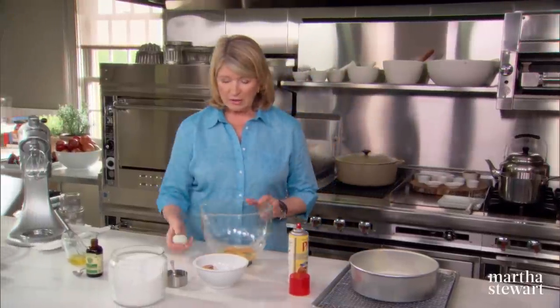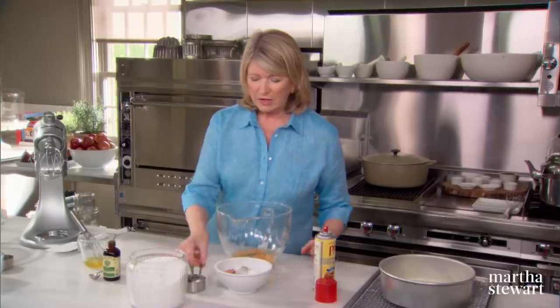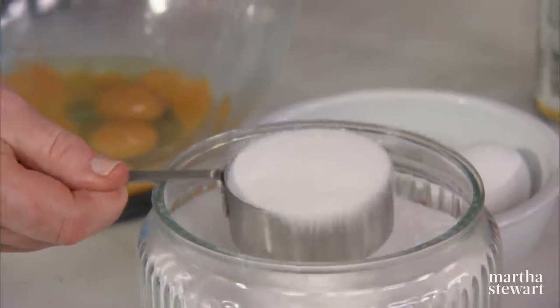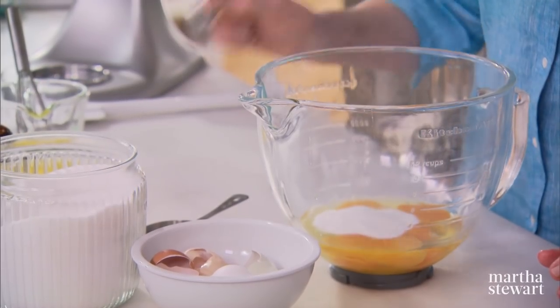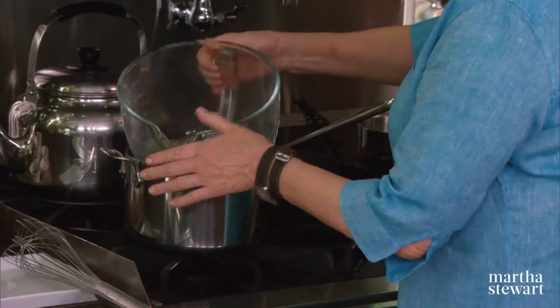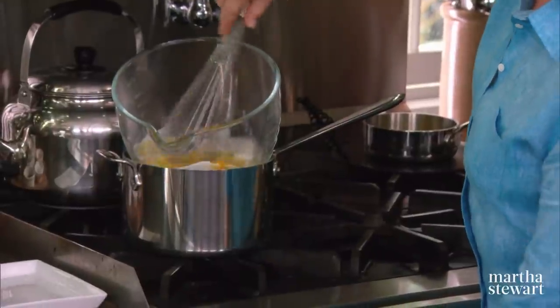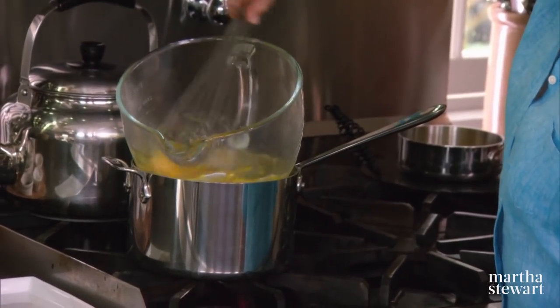Now break five large eggs into the bowl of your mixer. Add a half a cup plus two tablespoons of castor sugar — this is superfine or extrafine sugar. You're going to heat these eggs and the sugar over some simmering water right in the bowl of the mixer. You want the sugar to melt and just warm the eggs. We're not trying to cook the eggs.